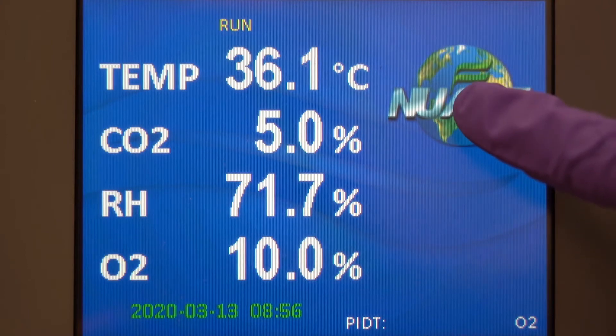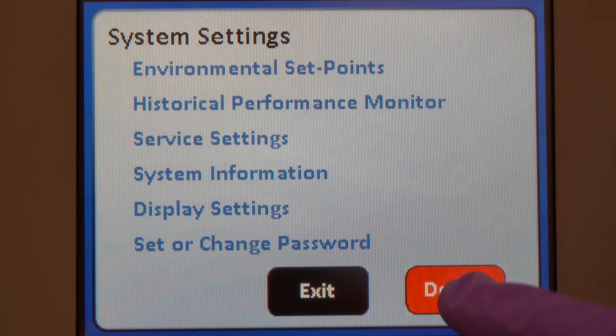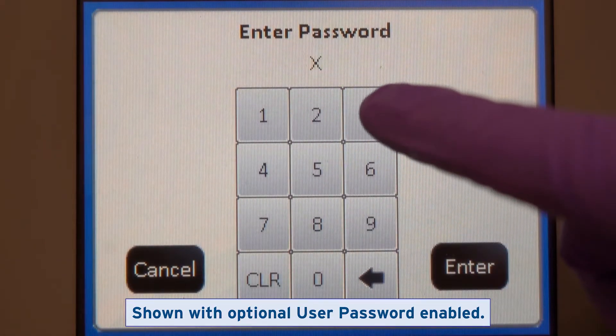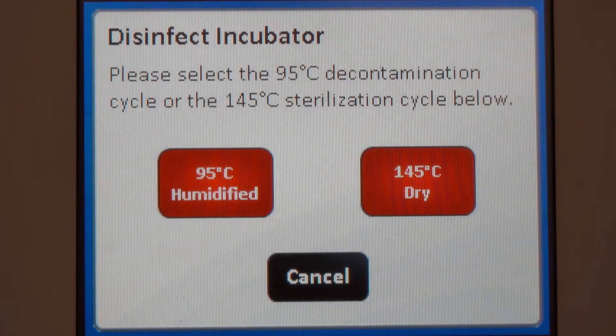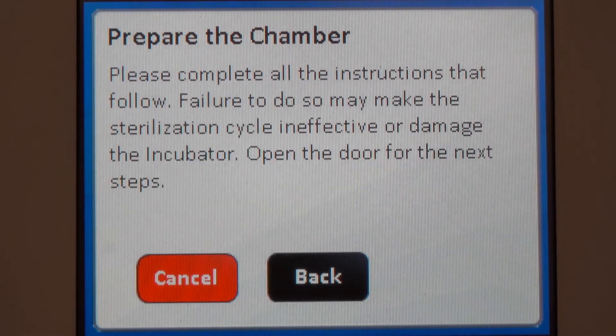Enter the System Settings menu to reach the Disinfect Incubator screen. Choose 145C Dry. Follow the on-screen prompts as they guide you through this process.